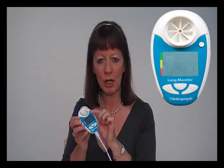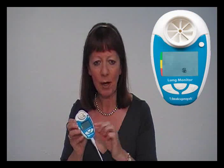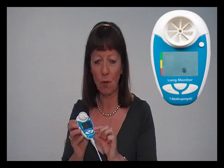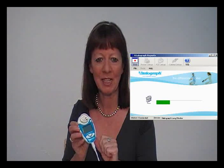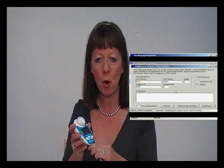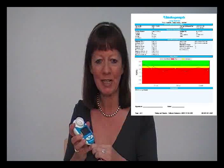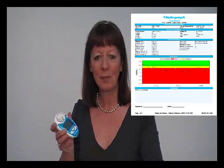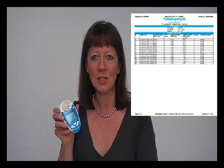Using the circular button, switch the Lung Monitor on and scroll down to the transmit icon. With this icon showing and the Vitalograph reports software running on your PC, press the enter button on the unit and the test results will automatically transmit. You will be given the facility to fill in subject demographics and comments on the PC. A colourful PDF report document will be generated, which can be stored with the subject record or emailed to other healthcare professionals for comment or discussion.